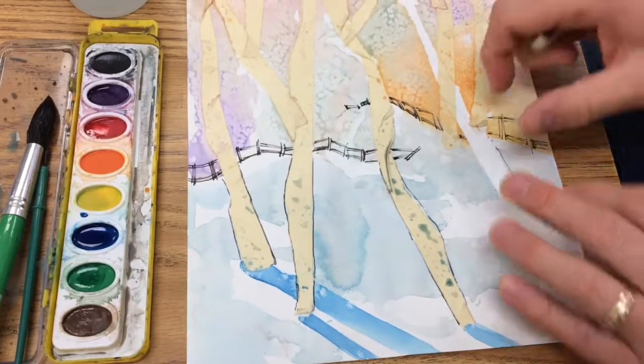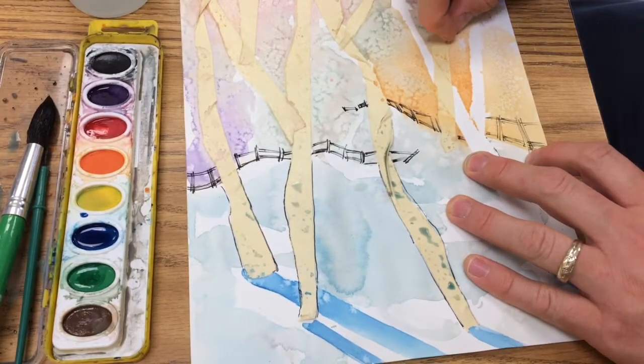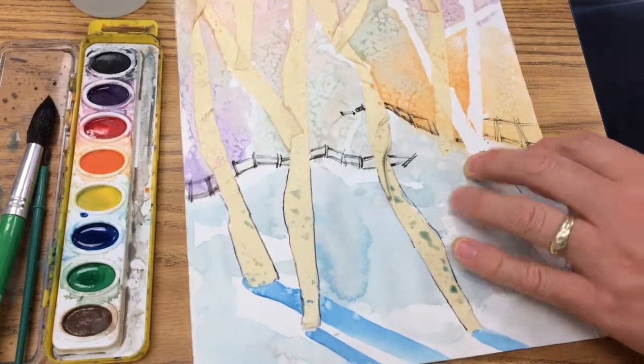Look at how cool that is. Wow! This is my favorite part.